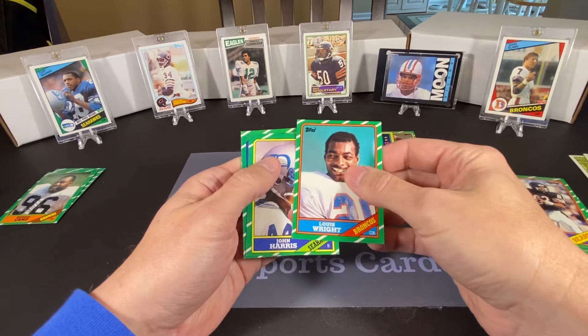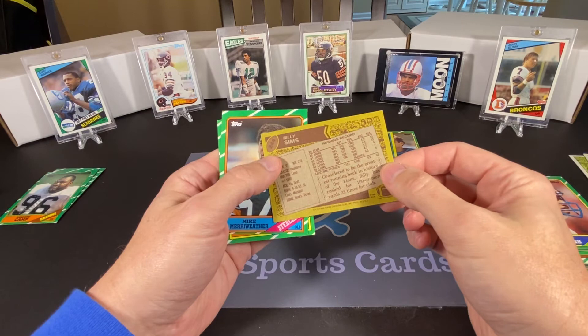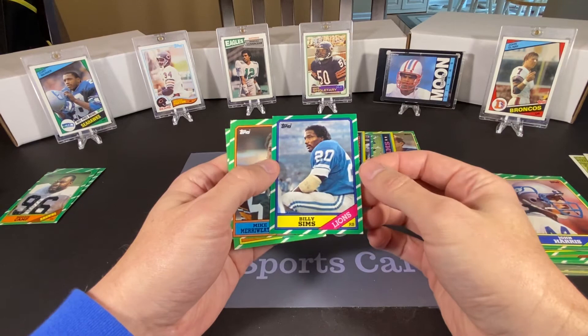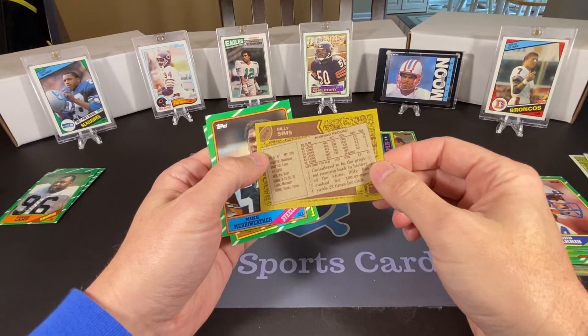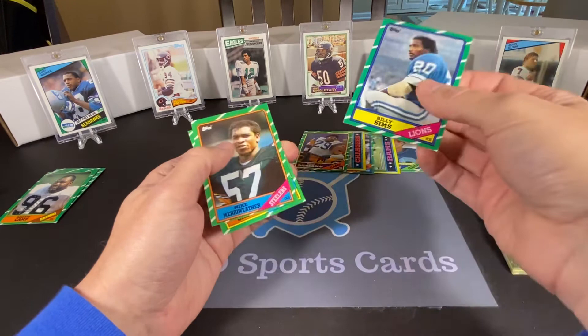Louis Wright of the Broncos, John Harris. Oh — Billy Sims! I didn't think Billy Sims had cards this late. I would have thought his 1984 card might have been his last one, but I guess he had an '85 and an '86. He was already done at this point, unfortunately — got hurt in the middle of the '84 season and never played again. Mike Merriweather of the Steelers. And our last card is Jeremiah Castile.